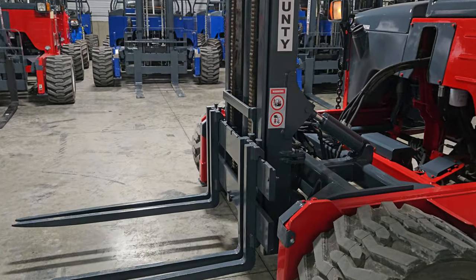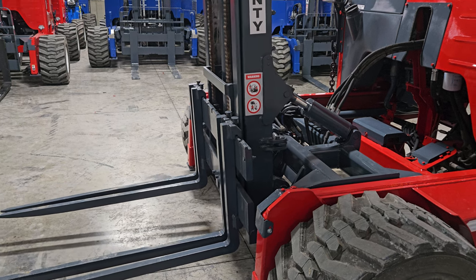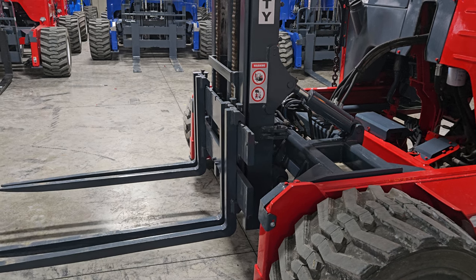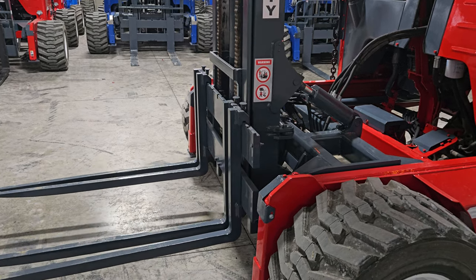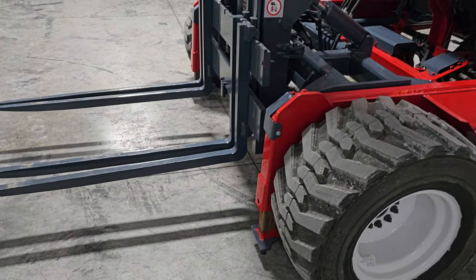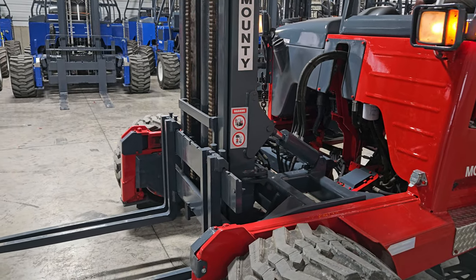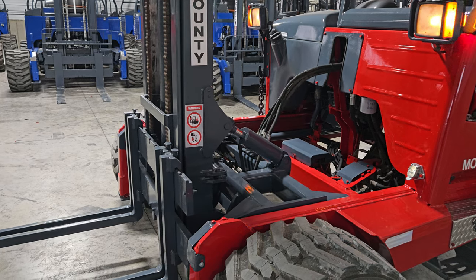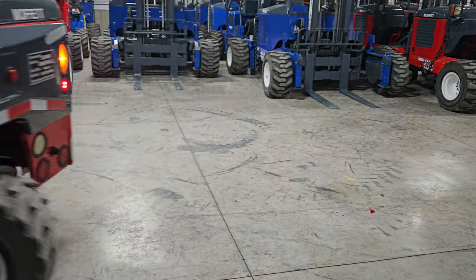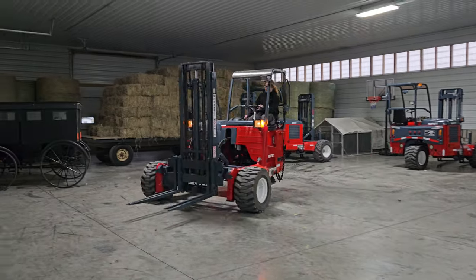Here's your mast going up and down. Tilting. Side shifts. Outriggers. Mast going in and out. As you can see, it's nice and tight. Everything's in sync.